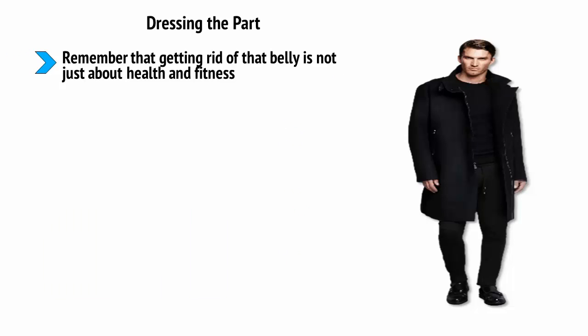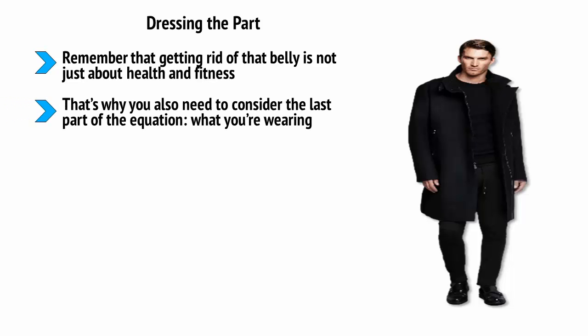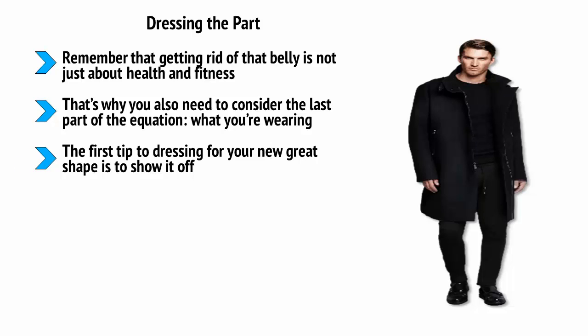Dressing the part. Remember that getting rid of that belly is not just about health and fitness — it's about how you feel about yourself and how others react to you. That's why you also need to consider what you're wearing. This can be a great way to enhance your new lean look and to really become that highly effective, toned, and masculine individual that you've dreamed of being. The first tip is to show off your new great shape. Many people pick clothes that are overly baggy, but this is never a good look and will make you appear shapeless and frumpy. Instead, choose clothes that are a size smaller than what you'd normally pick, or try to get your clothes taken in.